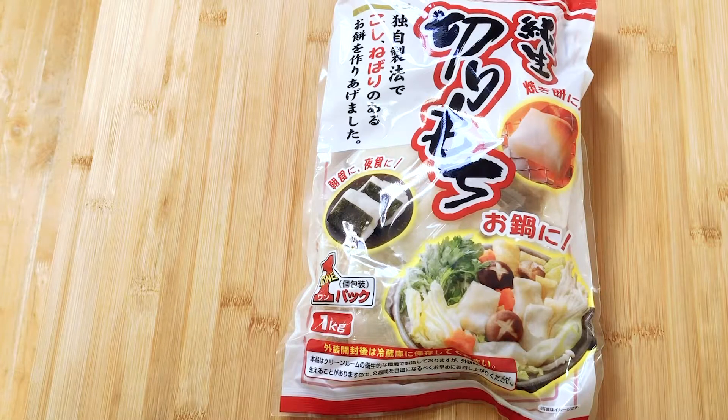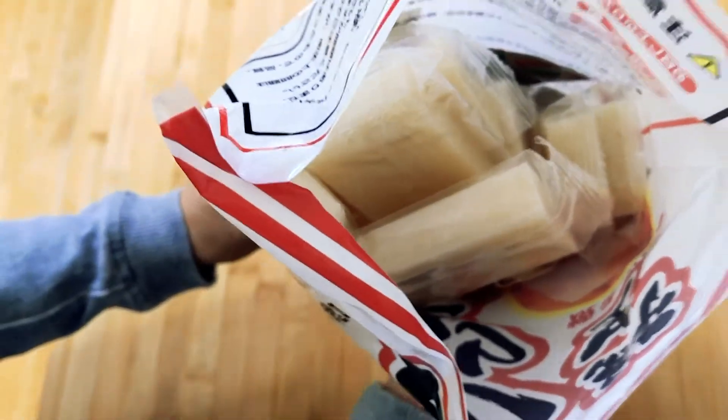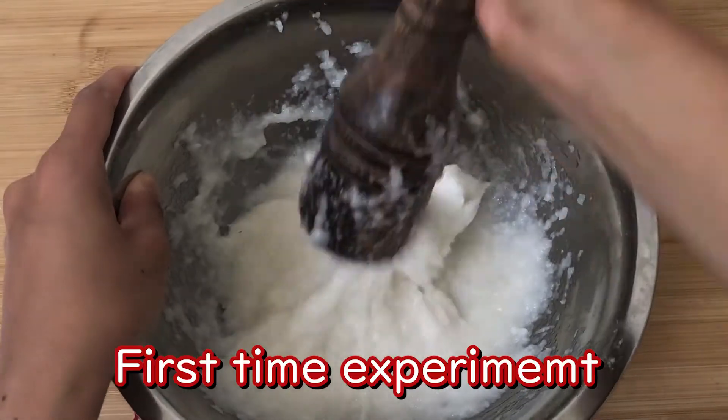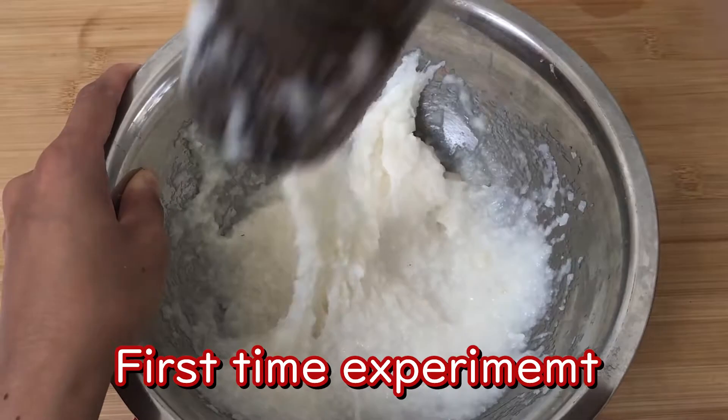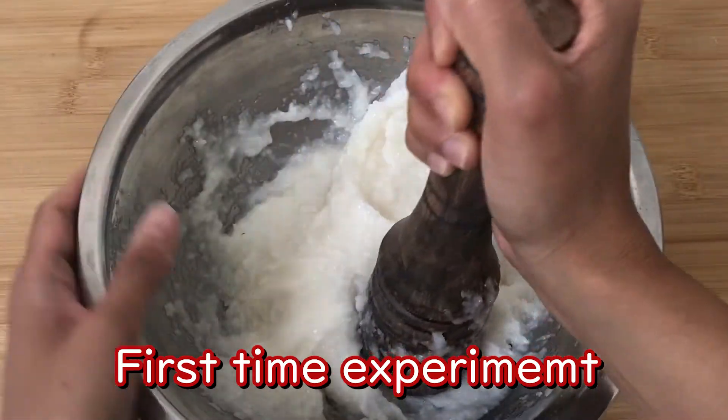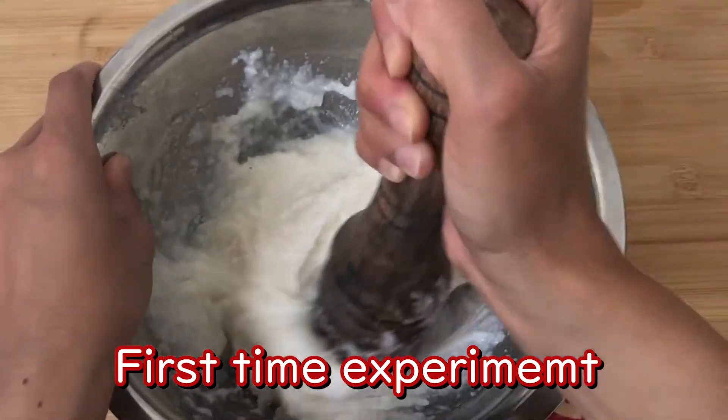Even for Japanese people, mochi is something you buy from the supermarket rather than making from scratch. So this video is more like an experiment rather than introducing a recipe. But please take a look at how it turns out at the end.